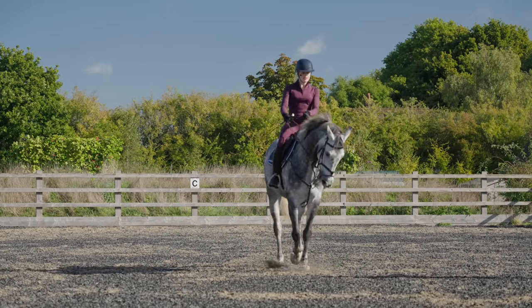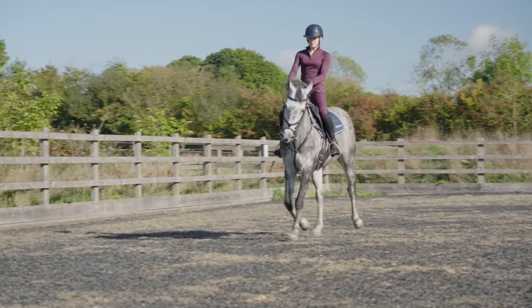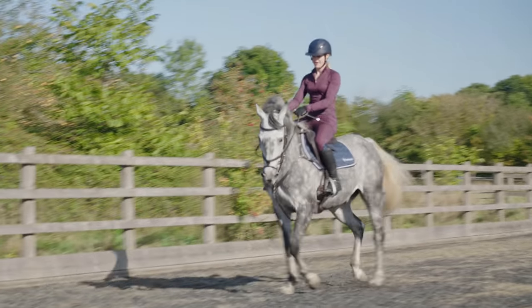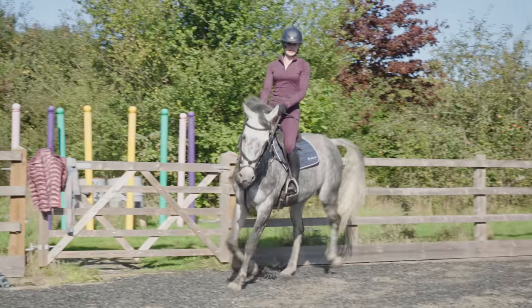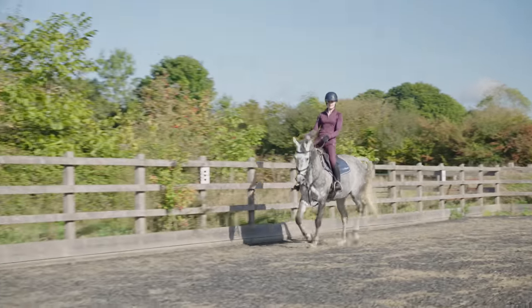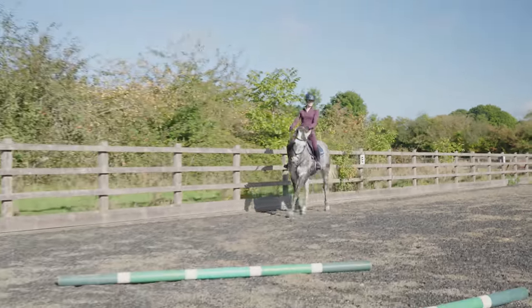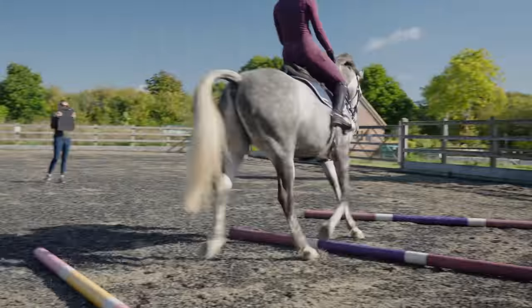One of the reasons Dee wanted us to do the leg yield wasn't because we were really focusing on the actual leg yield itself — she wanted me to focus on my position and make sure that didn't go out the window when asking Joey to do a more difficult movement. We went through the poles once again and you can really see him thinking, picking up his legs — we were nice and straight and he wasn't leaning on me like he can sometimes do.